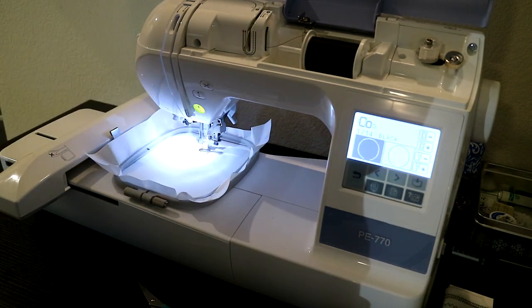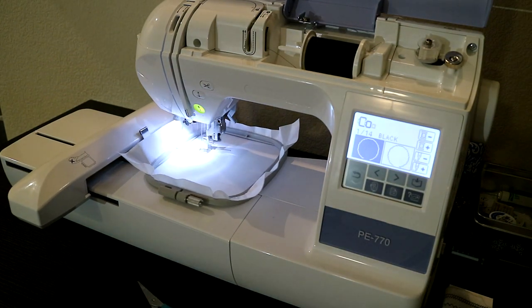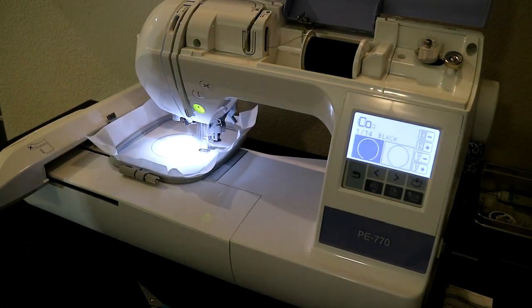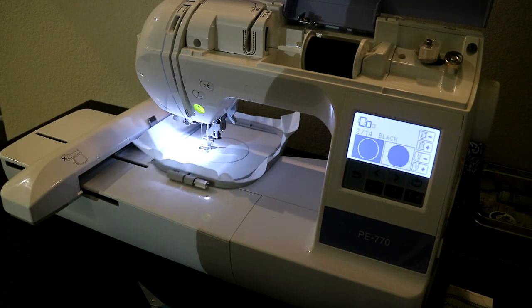It goes really quick for this first part. The placement stitch just means this is where you need to put your piece of fabric, so you don't waste too much. Just like that, two seconds later, we have a circle right there as you guys can see.